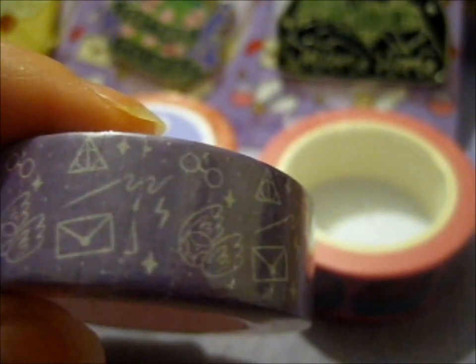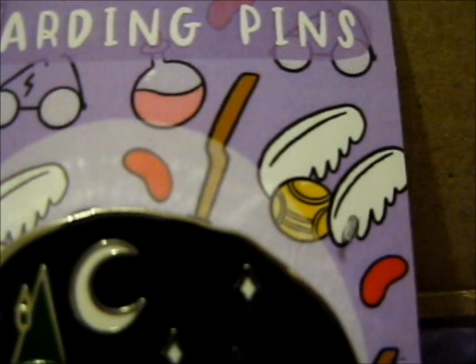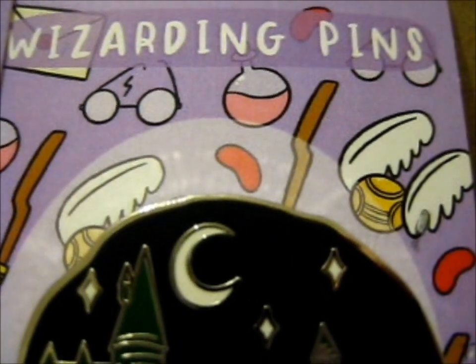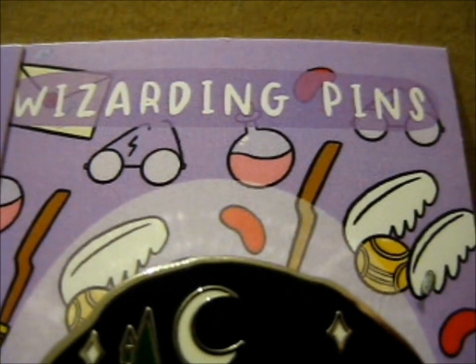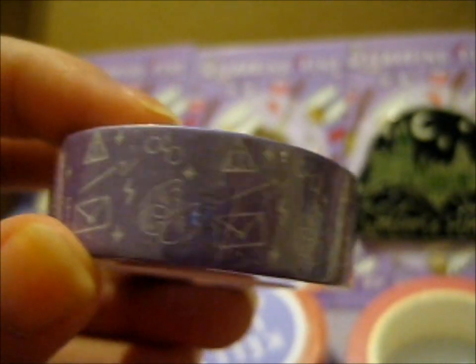This one doesn't have a broom — it's got a wand instead. And no potions, no jelly beans. But you might tell — it's got zig-zag glasses, lightning bolts, and a snitch. And the envelope. The other things on the backing card are a marathon there, but this has a wand, and the holo symbol, and lightning bolt, instead of the potion bottle, the beans, and the broomstick.